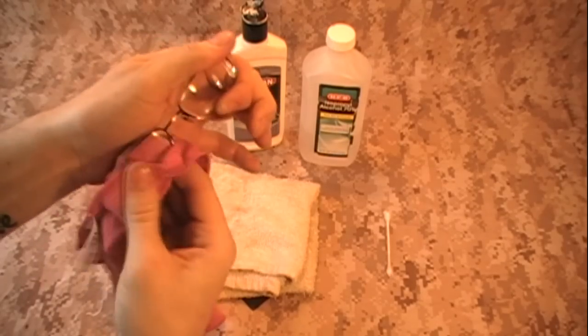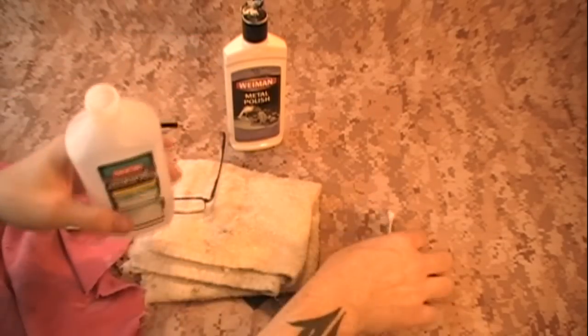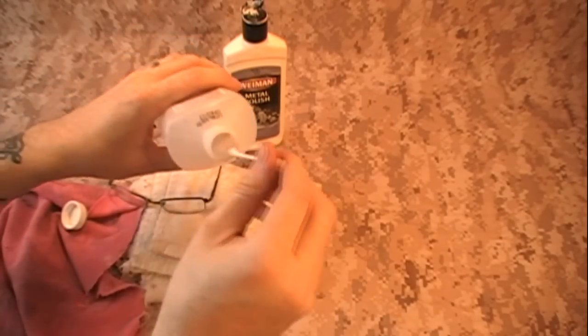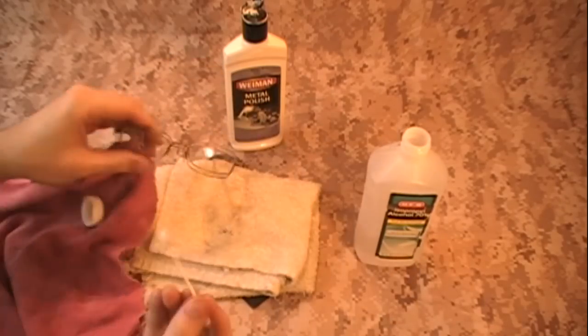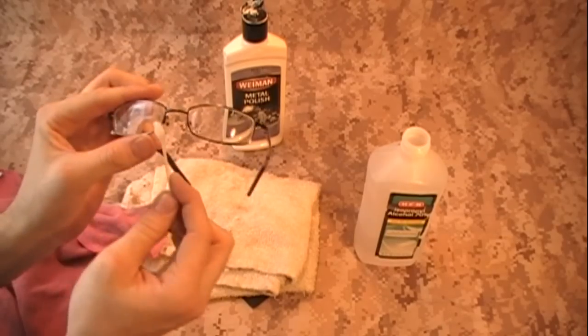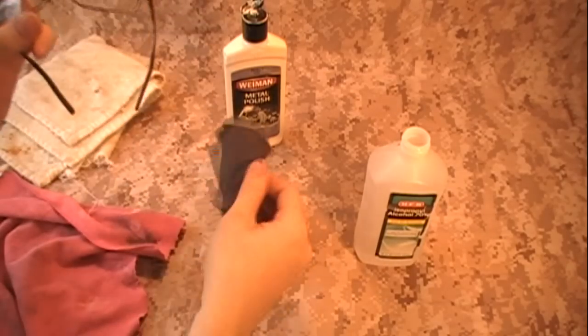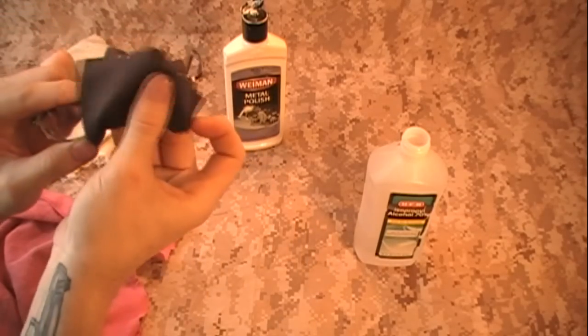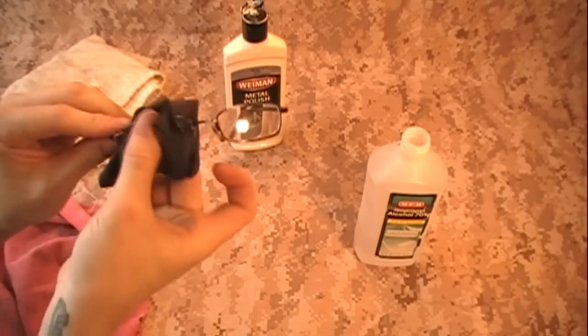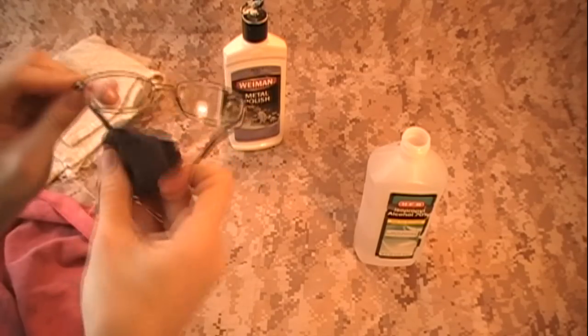Never wipe straight to the side — always use a circular motion to wipe the polish off. Then take a little alcohol and your Q-tip, get it wet, and just go over the surface of the lens, including the back. And then take your little lens cleaning cloth and wipe them off and check them to see how they look.